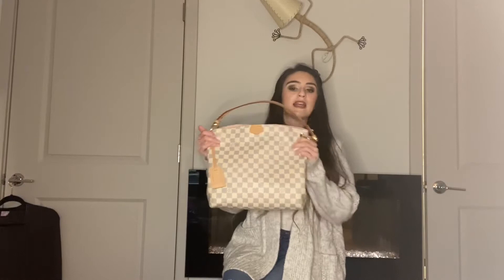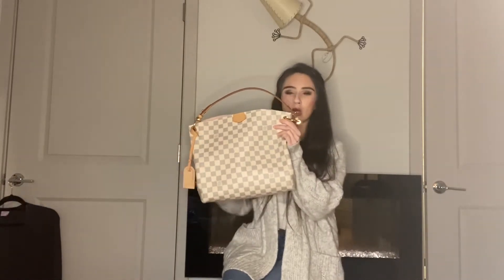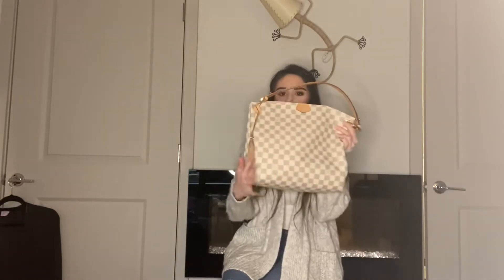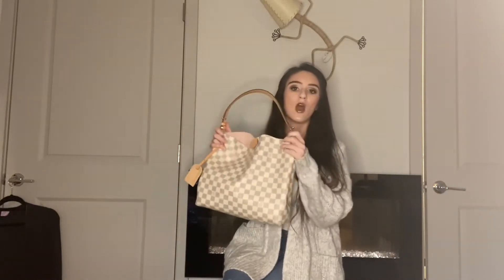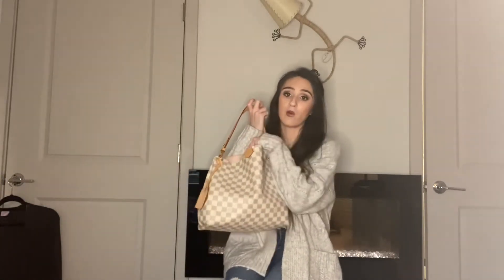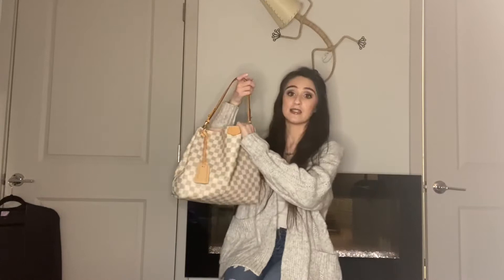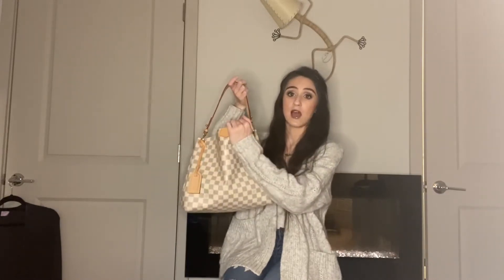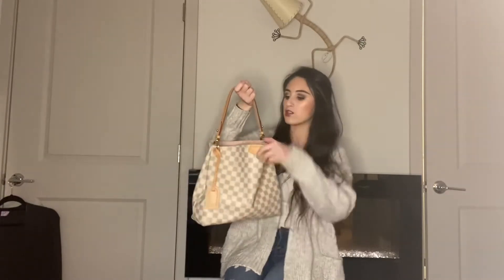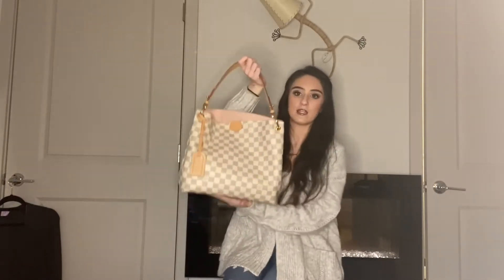I don't know if I would make it just a little bit longer or a little bit wider — maybe a little bit wider this way. Because what happens is when you put your stuff in this bag, things tend to stack on top of each other and get to the top very quickly. And when it does get to the top, it doesn't fall — see how it kind of has that perfect slouch and you can close it perfectly like this.